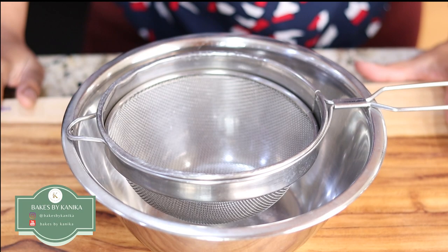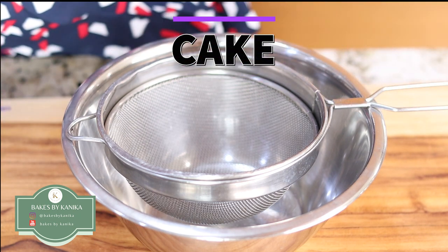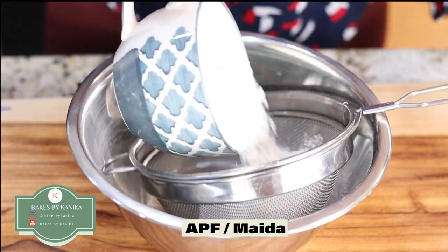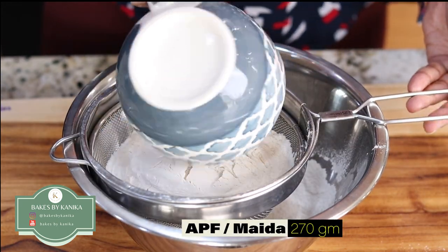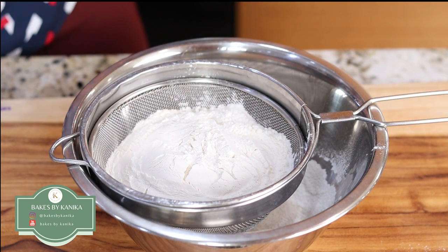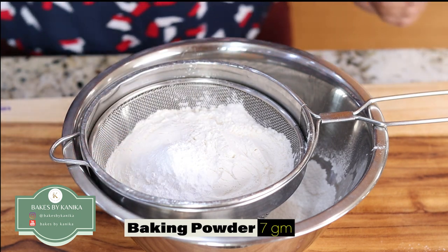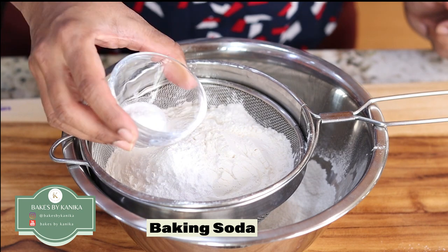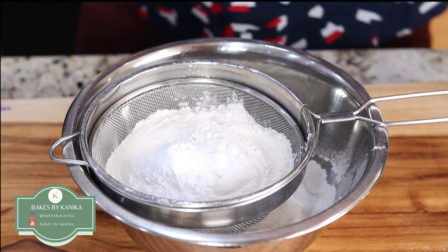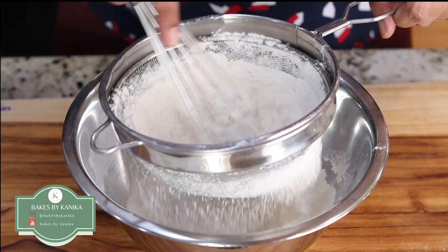To begin with, we will start with the cake which is at the bottom. We will be taking the dry ingredients first. I will be taking all purpose flour or maida in a sieve, some baking powder, some baking soda, and then we will mix together and pass it through a sieve.